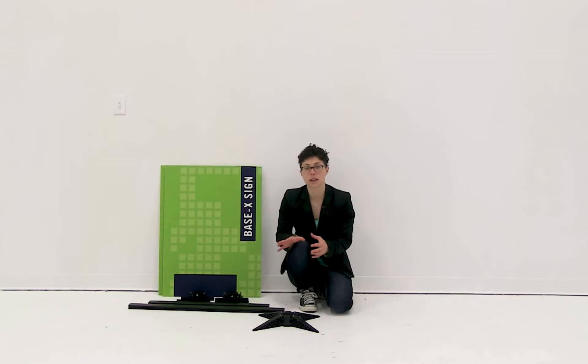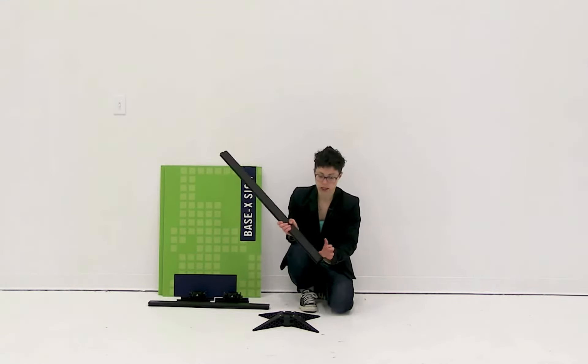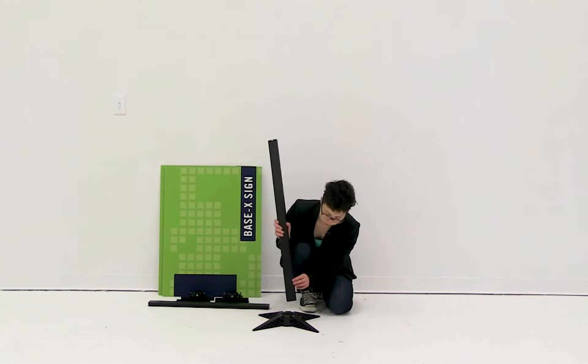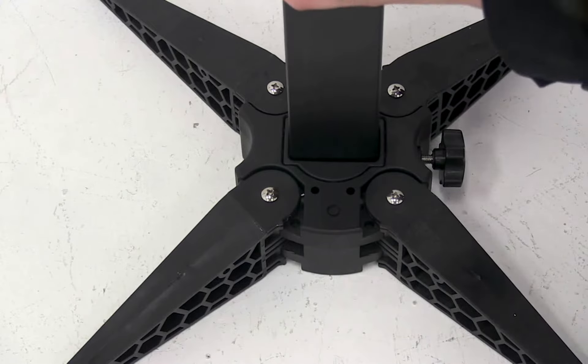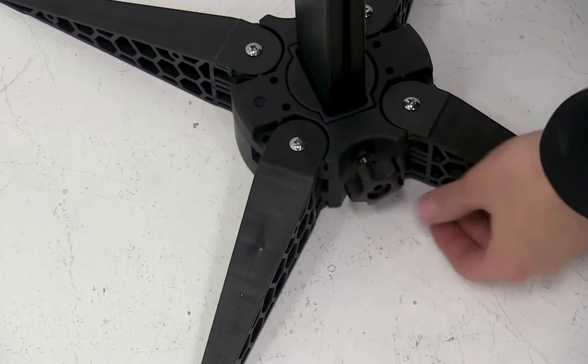Now that you have the base ready to go, we're going to start assembling the base X from the bottom up. Using the longest pole, you're going to insert the end that doesn't have a hole in it into the base. Then using the knob on the side of the base, you're going to secure it into place.